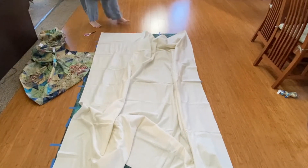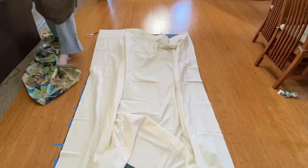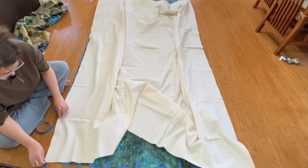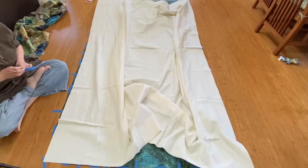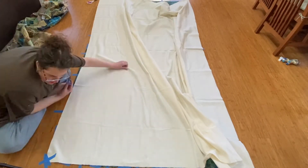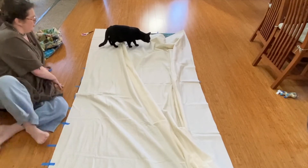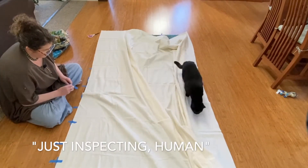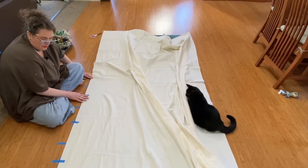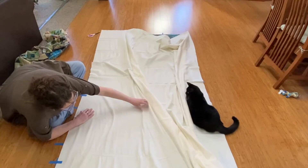I'm going to tape along this edge and on all the other sides. The batting isn't going to hold the tape super well, so I'll need to be careful when I smooth things around that I don't pull the tape off. With the parallel tape it just comes right off — too much fuzziness.